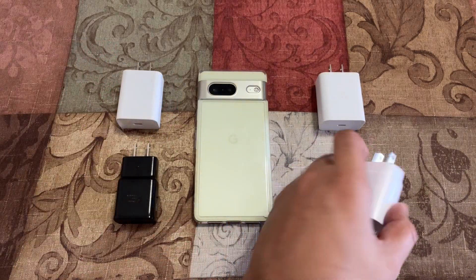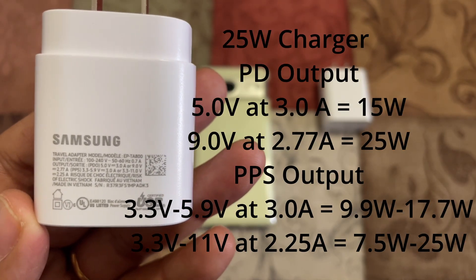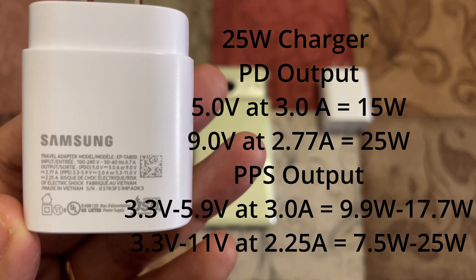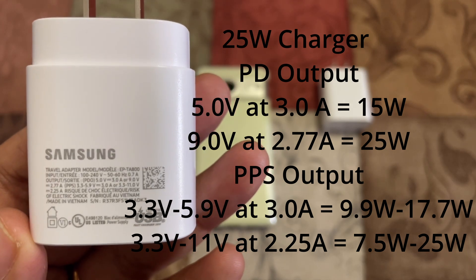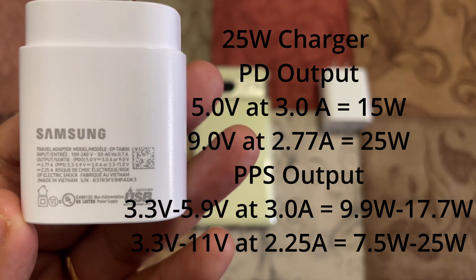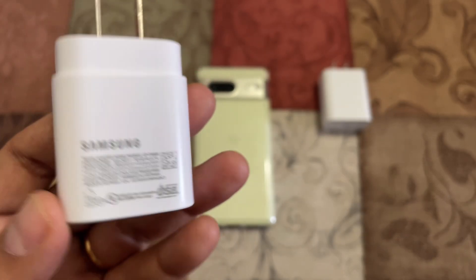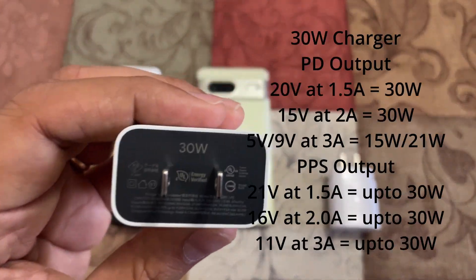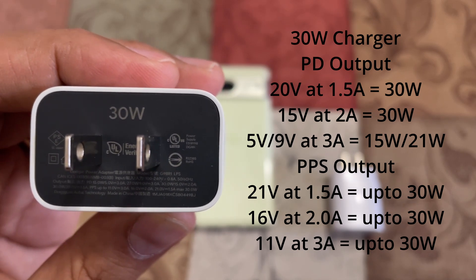The 25 watt charger is PPS capable and can go up to 25 watts. It can do either 15 or 25 watt power delivery, and with PPS — which the phone supports — it can do either 9 to 17 or 7.5 to 25 watts. Similarly, Google's 30 watt charger can do up to 30 watts via power delivery.